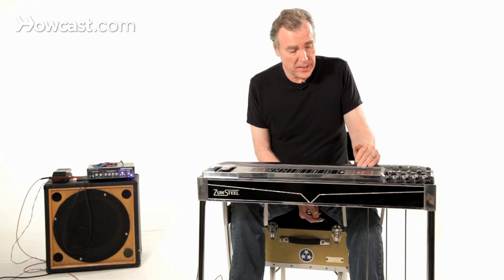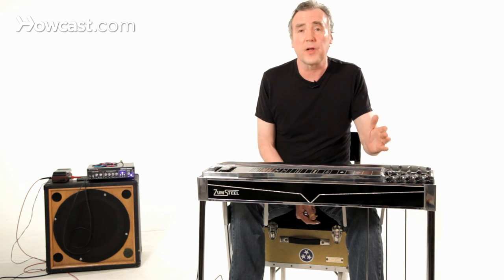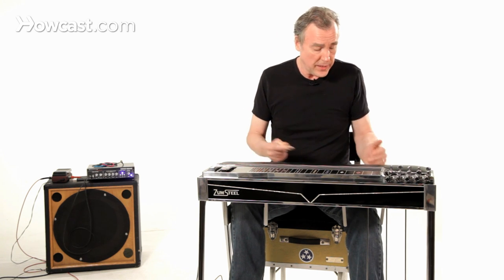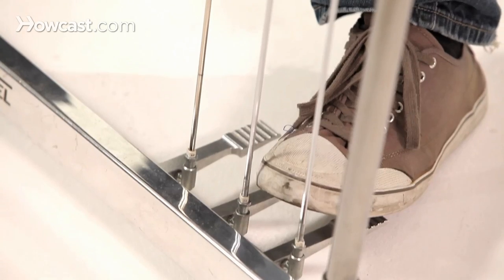The pedal steel guitar came along when people wanted to try to get more flexibility out of the steel guitar setup — hence the pedals. You'll see these rods coming down here, connecting to pedals down here.